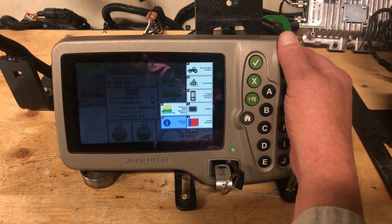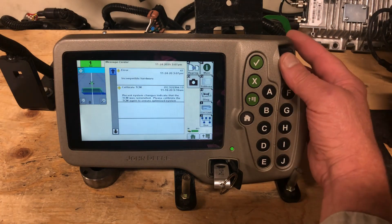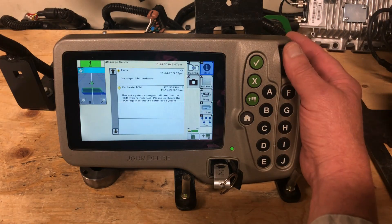From the A menu, I want you to go to E, message center. Under message center I want you to go to A, reprogram.